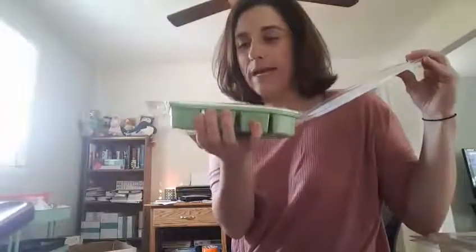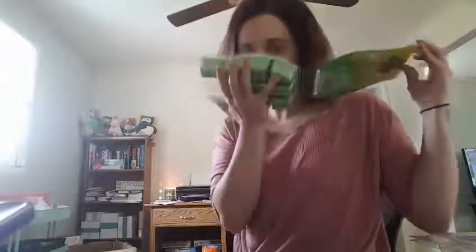This next one, Mojito Mambo, was probably the last one that I decided to purchase, only because I'm not a real fan of drinking Mojitos. But the smell of this one is amazing. Really pretty green bricks and this one is very minty. It smells like Winterfresh gum to me, but it's a very, very good scent.